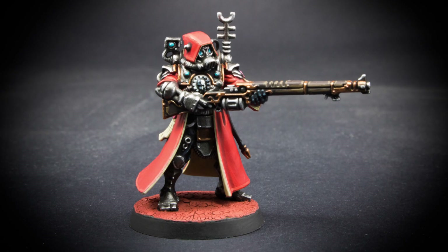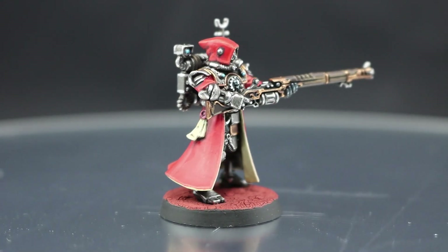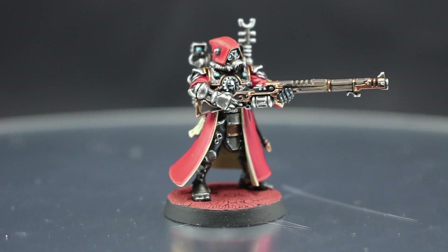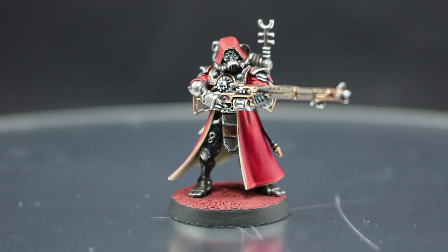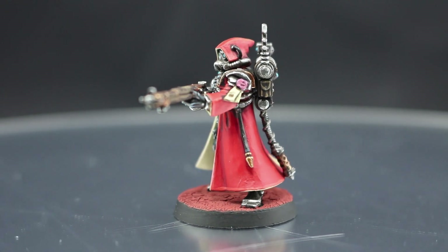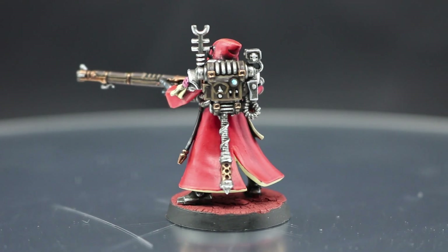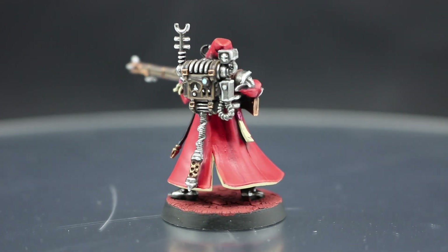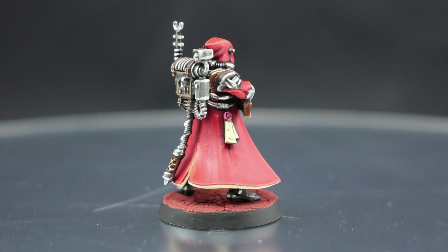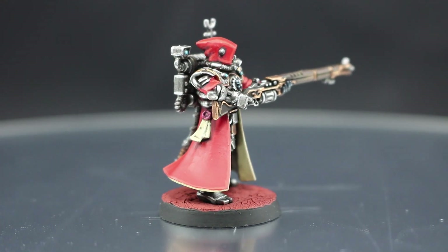Welcome to this painting tutorial. This time I'm going to paint a Skitari Ranger for Warhammer 40K. These miniatures are pretty cool. The only thing is they have tons of detail and small parts, and it's a little bit confusing what parts you should paint first. That's the biggest struggle I had when I tried to approach this miniature.